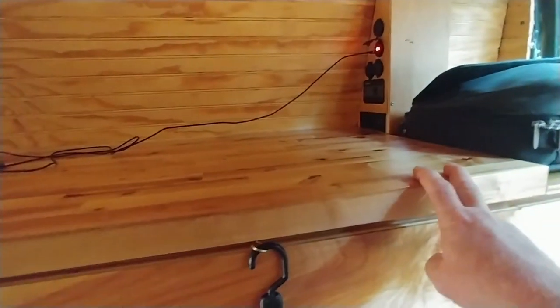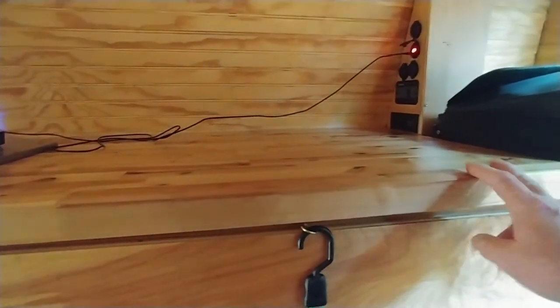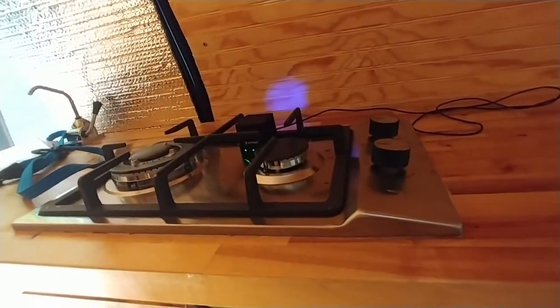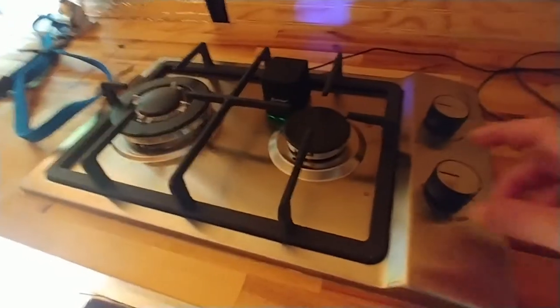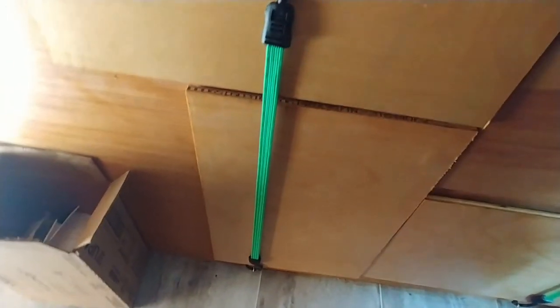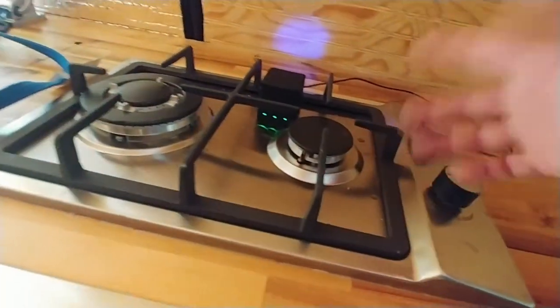I've got about eight feet of countertop space on this side, excluding where the stove is. It's a two-burner propane stove. The tanks for the stove are underneath, accessible via this door. I keep the tank turned off, so when I need to use the stove I turn the tank on, turn the burner on, light the burner — perfect.